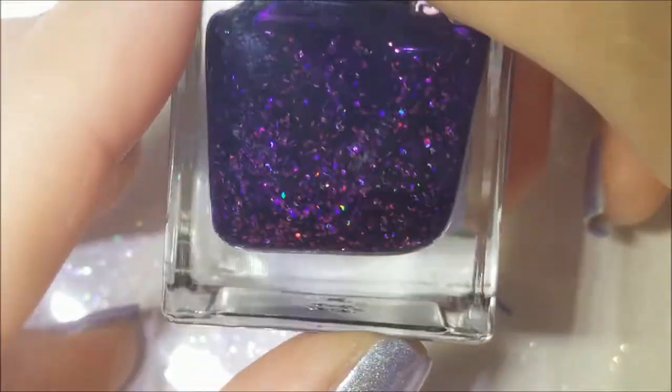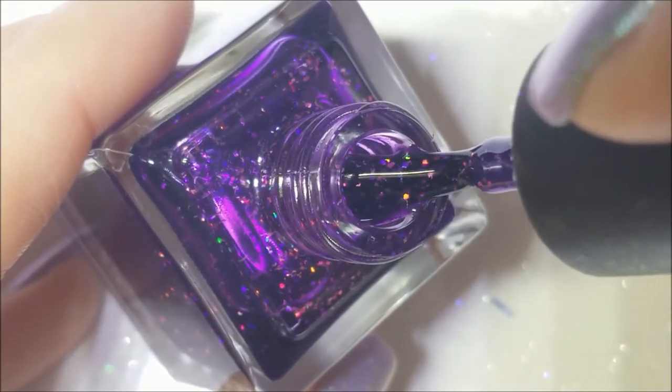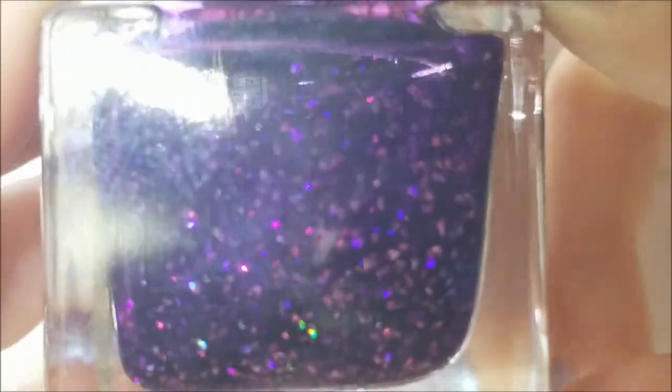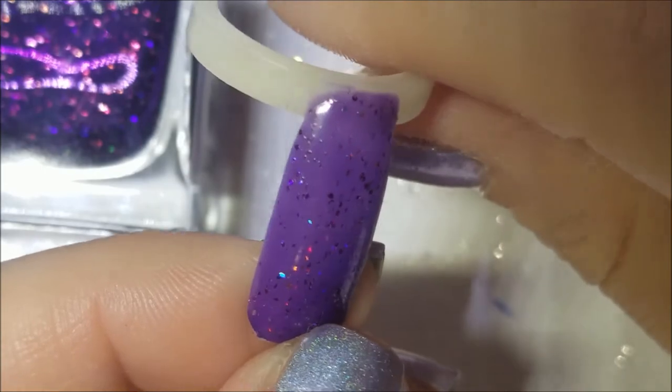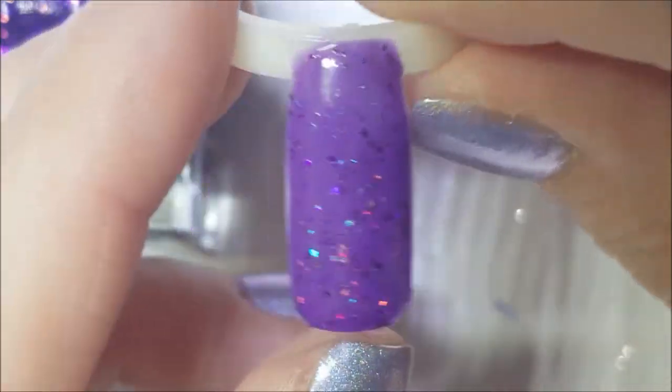This one is from Night Owl Lacquer and it's called Unicorn Love — a purple jelly with larger holographic flecks. Since it's a jelly it needs a couple of coats to build up, about two. The flecks are all different sizes and shapes — like shards — and I think there might be a couple of hexes in there too. This is two coats on the ring. Very pretty — I'm just getting mesmerized looking at it. That was Unicorn Love by Night Owl.